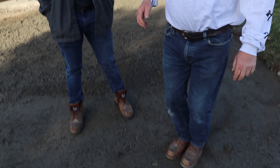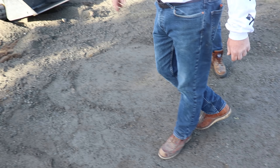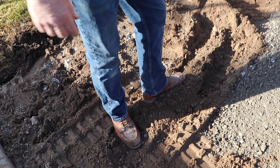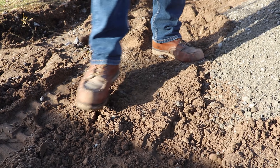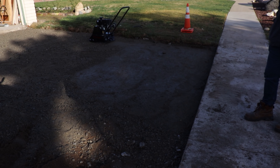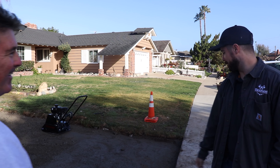We just ran the plate compactor and I like the way it felt — it moved really quickly over the surface and you can see it got solid. Just a couple of passes. Let's look at the subgrade — it's surprising how hard it actually got on this subbase. Here's what we just worked on top of; you can see it's very loose, but just with that couple inches of material and those passes, it really tightened up.